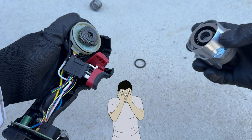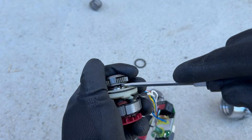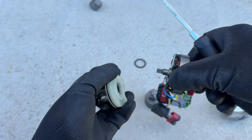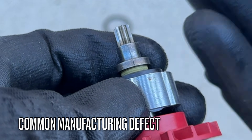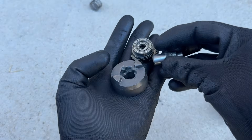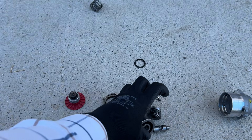As you just saw, the impact mechanism and the drive gear are both broken. Both of these problems are very common on the Parkside Performance C3 impact driver. And I guess this is what cost cutting leads to.